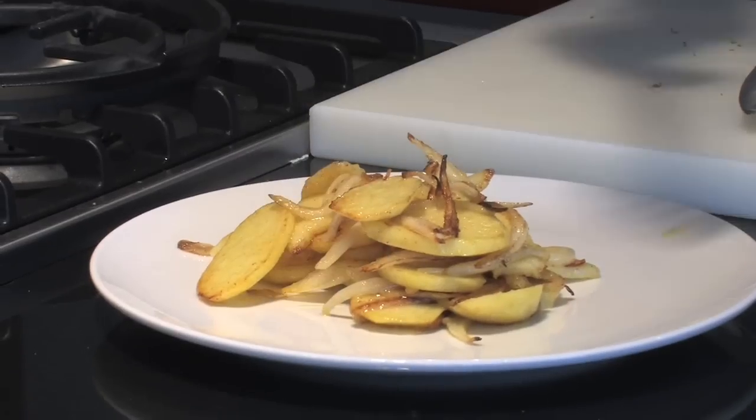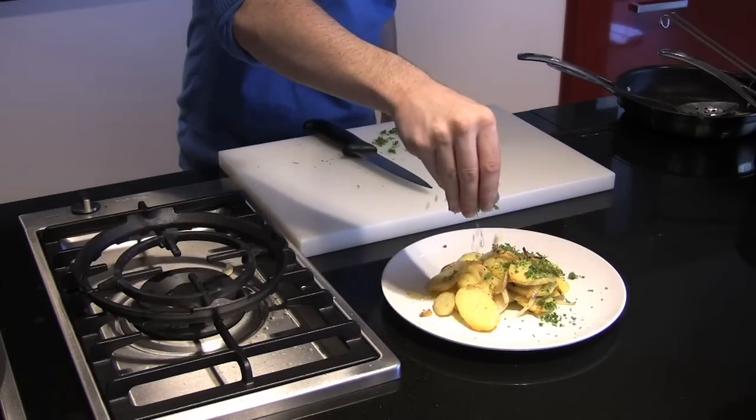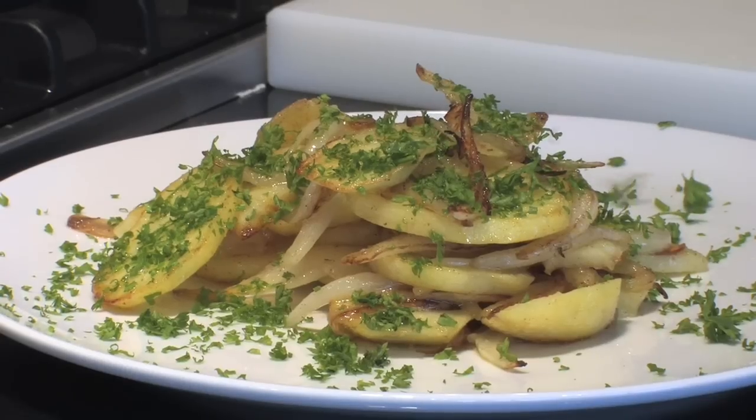Just to finish them off, toss a generous amount of parsley over the top. It's absolutely delicious — Lyonnaise potatoes.